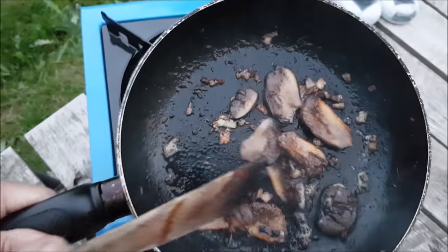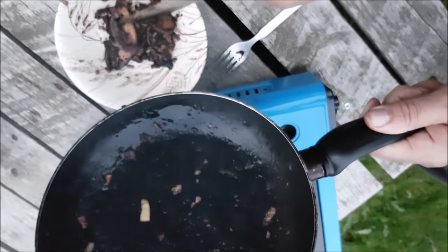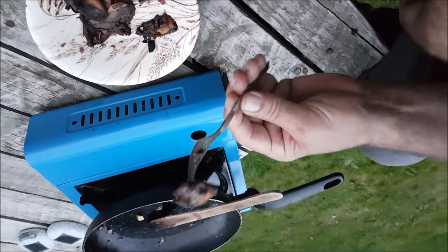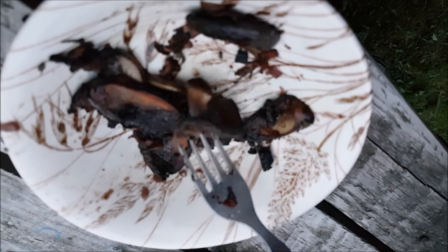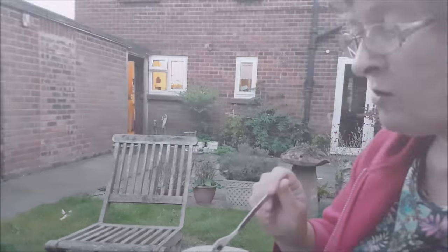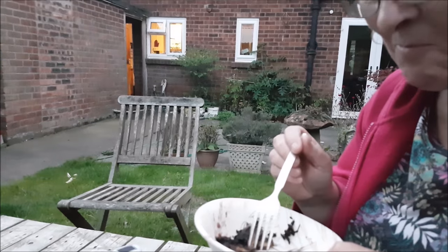Taste number two. Right, let's try again. Not too keen? No. Chicken of the woods is better. That's burnt now. Let's try it anyway. You can give it a go. Chicken of the woods better. I'm hungry.